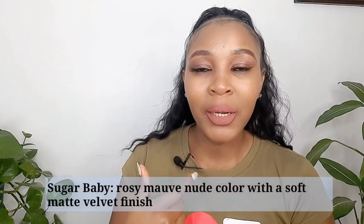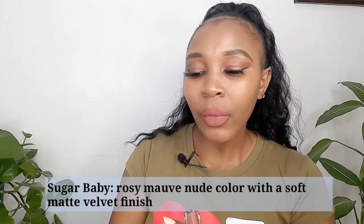This is the last one — this is Sugar Baby. I'm going to try this. Oh, I love this one, guys! What do you think? It looks like a rose, you know, kind of a rose look. And it's not like Sand Nude — they almost look alike but this one has a dusty finish.